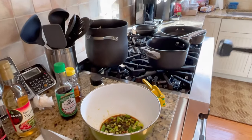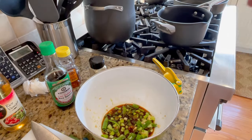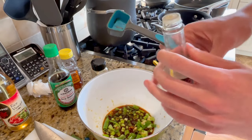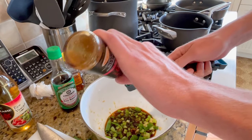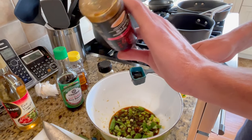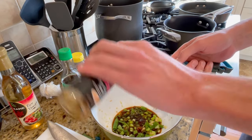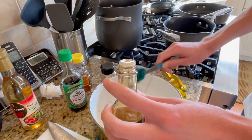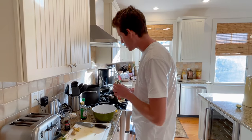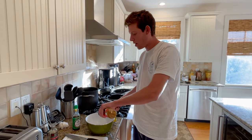We have a little soy sauce, chopped up ginger, some scallions, then we're gonna add some sesame oil. The recipe I like to use calls for two tablespoons - we're probably gonna do maybe a little less than that, maybe one and a half for now. Next up we have two tablespoons of rice vinegar.